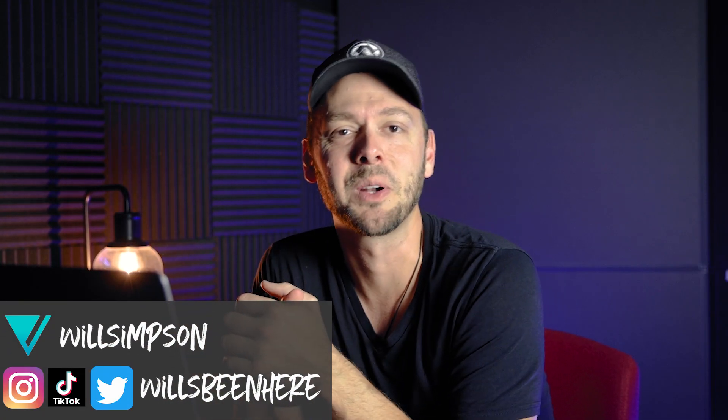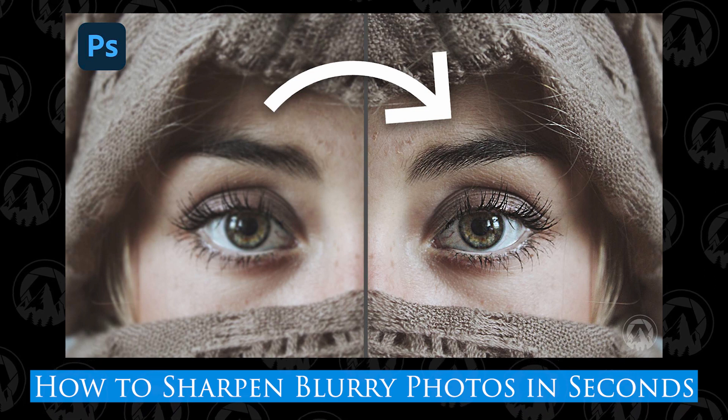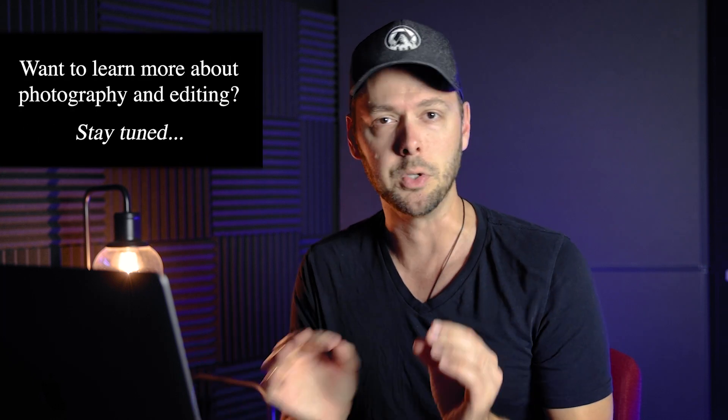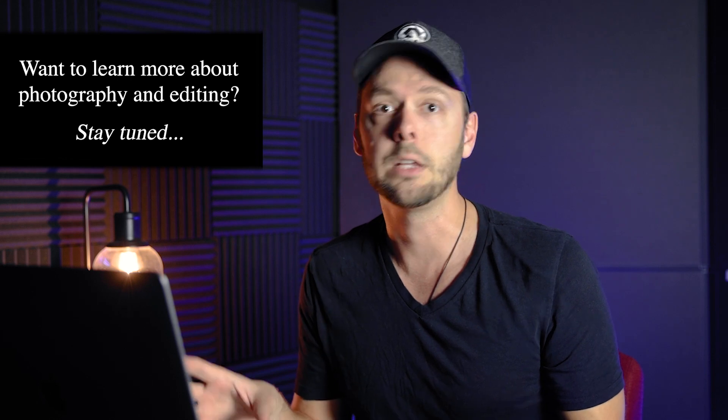Will Simpson here and welcome back to Exploring Photography. Today I'm actually going to show you how to sharpen your photos and add that finishing touch in about two seconds. Now, I already did a sharpening video which shows you how to build this tool, and in this video I'm going to show you how to import it into your Photoshop actions and use it, because I've made a few tweaks to make it a little bit easier. There's been a couple of difficulties that people have run into using this action.